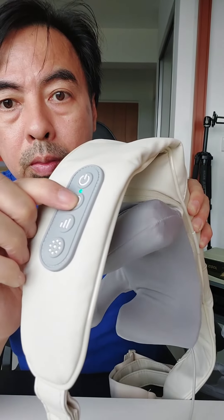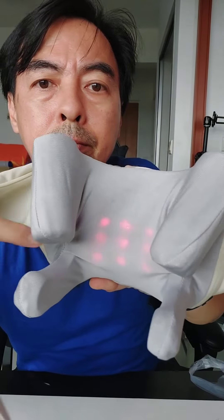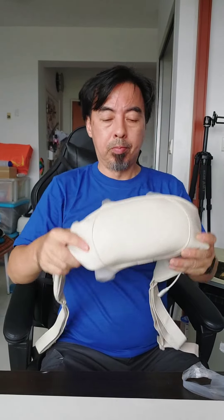Just press and then it will move. It also has heat. Just place it behind like that — you either hold it like that and let it massage you, or you can clip it behind. The second way, if it has a clip, you just clip it behind.